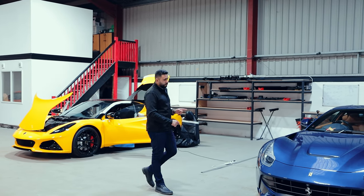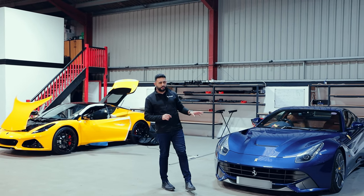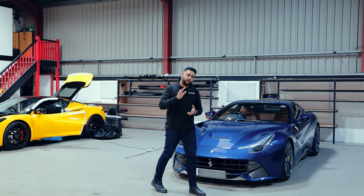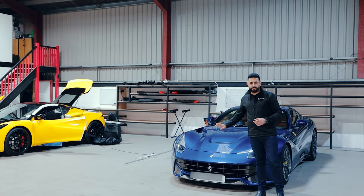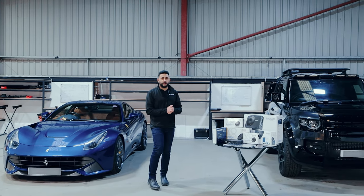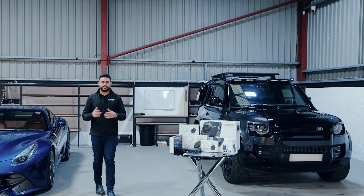We've also got a gorgeous spec Ferrari F12 for a returning client of ours that is actually having a full bespoke sound system, so that will also be coming live to you guys very soon. That hasn't started just yet, but it will be coming very soon. And this vehicle has actually traveled from Glasgow to us to have the Cambridge Car Audio treatment, which is a massive, massive honor.